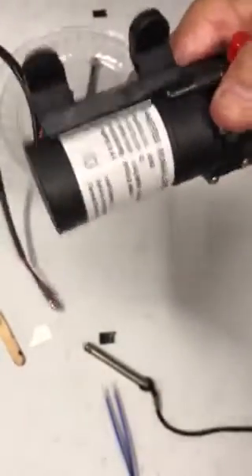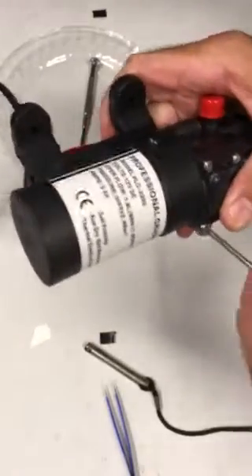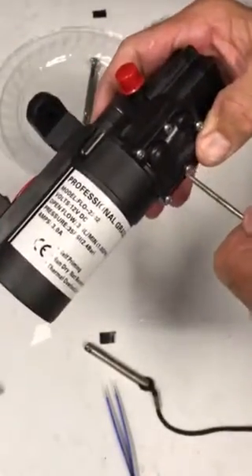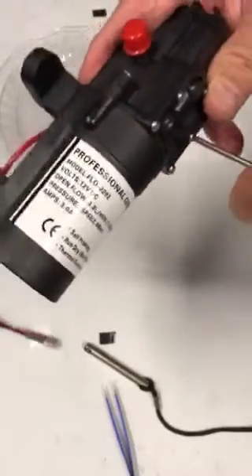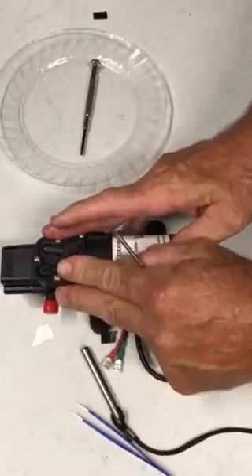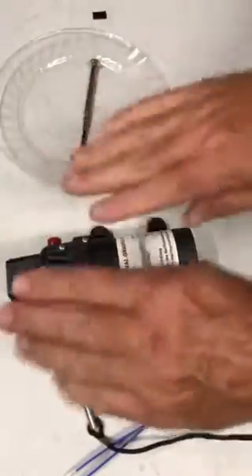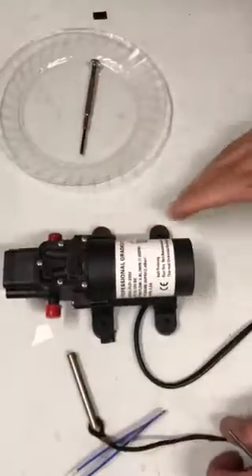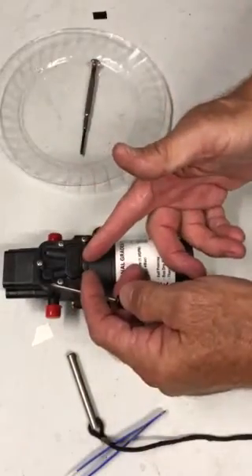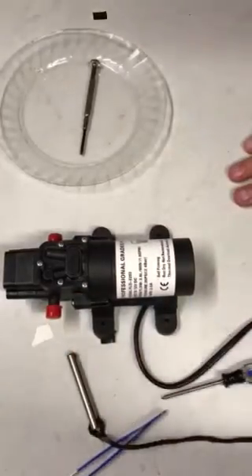Never over-tighten anything — plastic breaks that way. So guys, that's how you clean out a diaphragm pump. Chemistry comes in, exits that way, moves up and down just like your power wash pump. If there's any debris in there, in your power washer it's going to pulsate; in this case you won't get primed and you won't push. Have a great day.